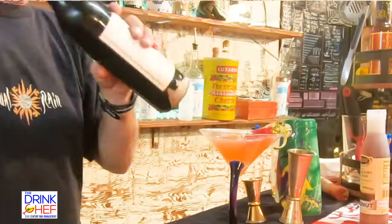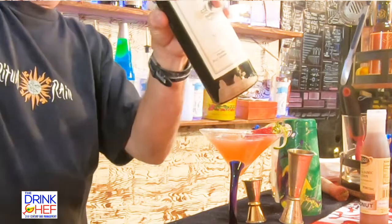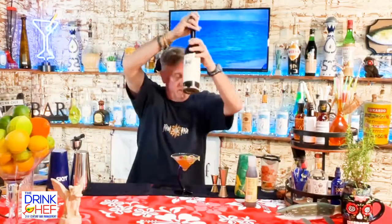And for the last dirty part, a few cracks of fresh black pepper — that's it. And that is the dirty Vegas strawberry martini. Cheers from the Drink Chef — we'll see you in the next video!